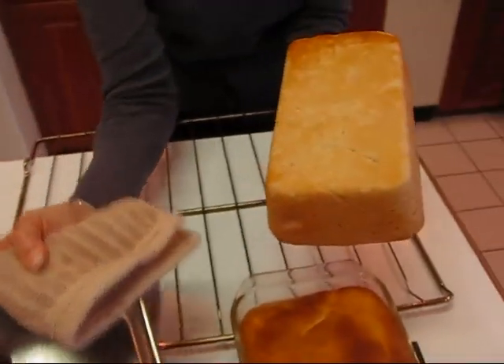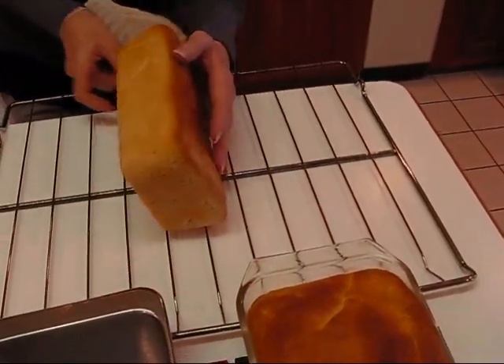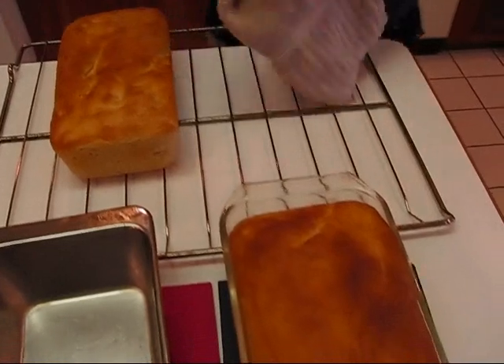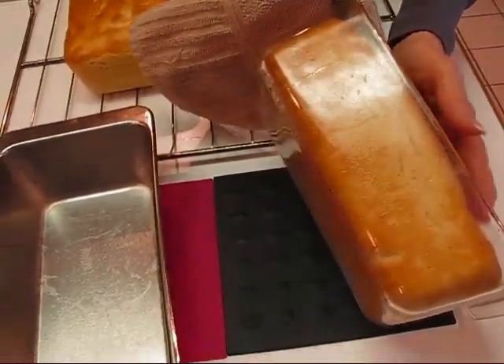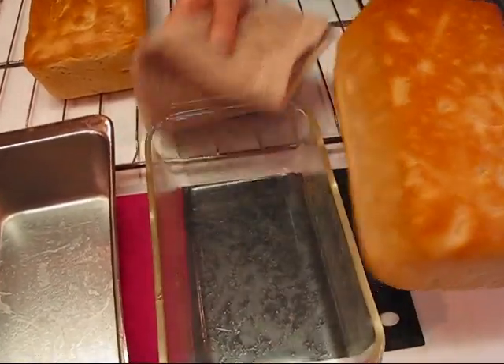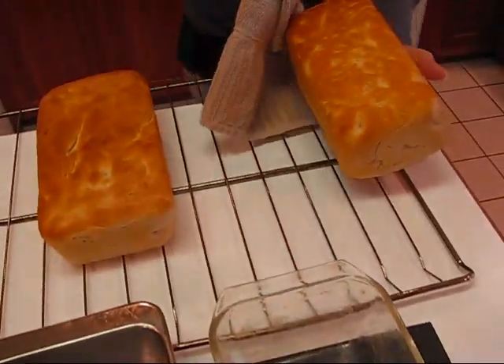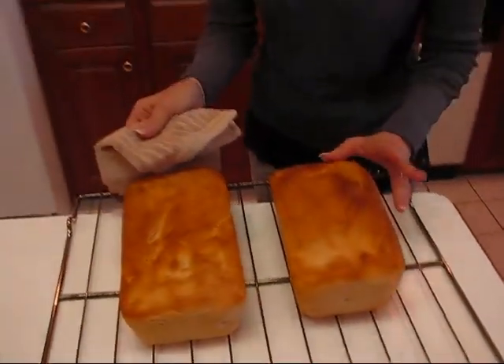That's what it looks like on the bottom. I'm going to place that on the rack to cool and here goes the other one. It's kind of hot but it doesn't take long to turn these out if you have them loosened. There's the bottom — nice and crusty and brown — and they smell delicious, I'll tell you that. I'm going to go serve these up on a dish and I'll come back and show them to you.